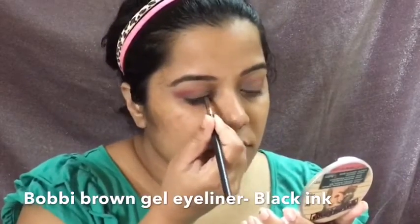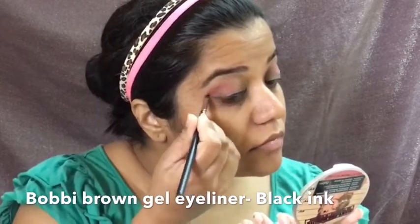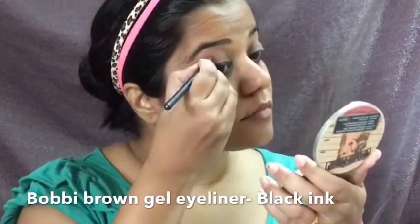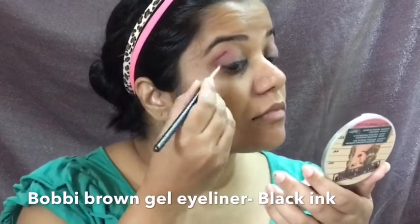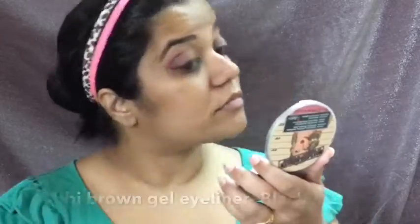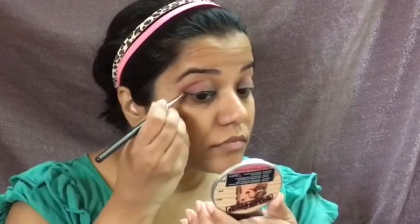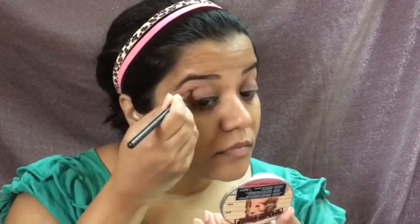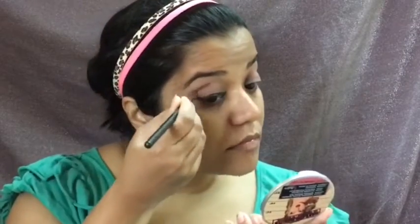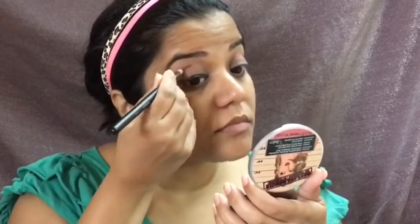I then pick up my Bobbi Brown gel eyeliner in Black Ink and map out my eye line, also drawing into my crease — kind of the technique you generally use to create a cut crease. I'll then smudge it out using the black eyeshadow from the NYX palette, and further smudge it using the brown eyeshadow and a Morphe pencil brush.